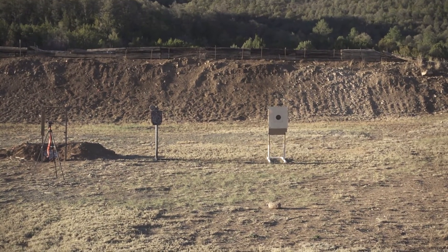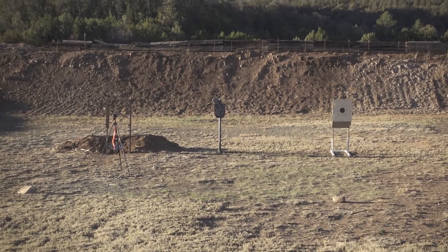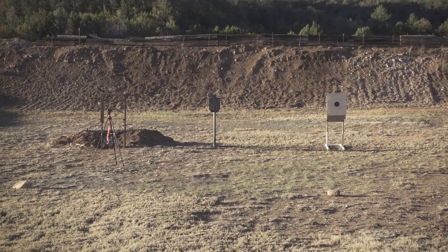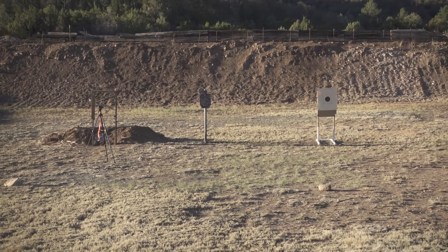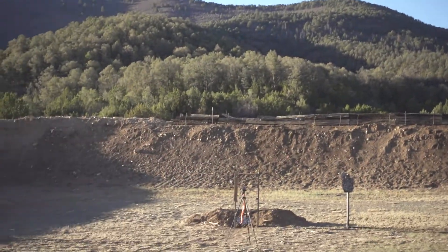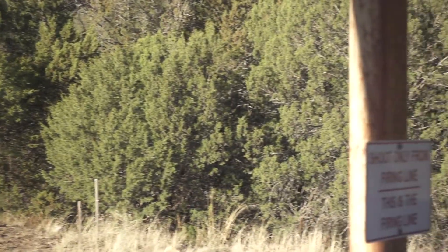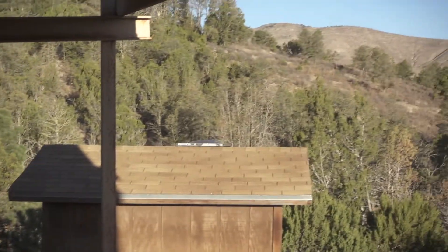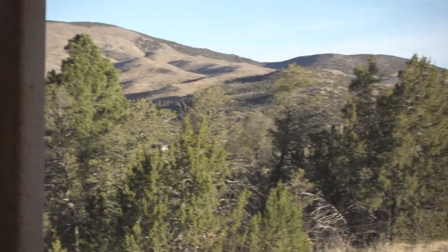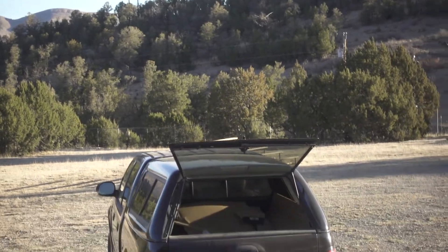Target on the right when I go to bullseye, but I'm going to warm up on this gong. I put the camera out by the gong so I can see if I hit it or not. Beautiful day in New Mexico, 50-yard pistol range, 7:30 in the morning, no one here. Clear, it'll probably be 60 degrees this afternoon. Not a bad way to spend a Saturday.